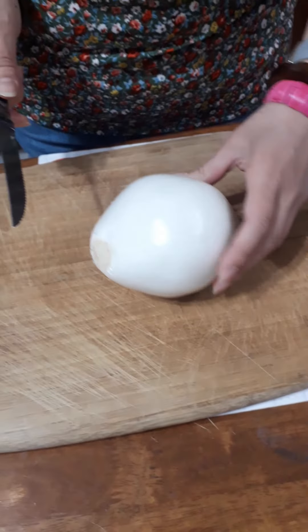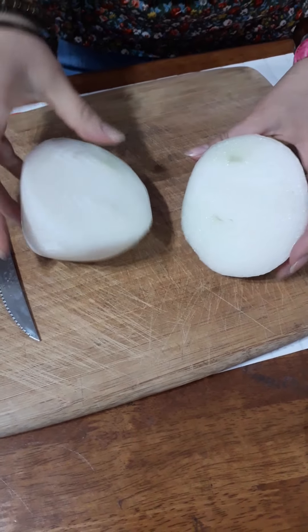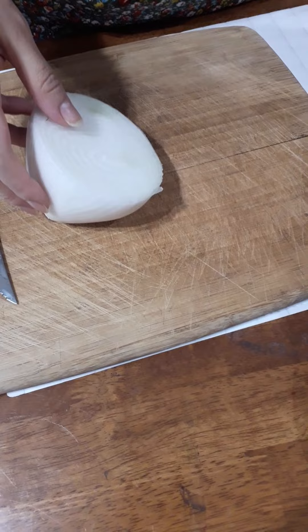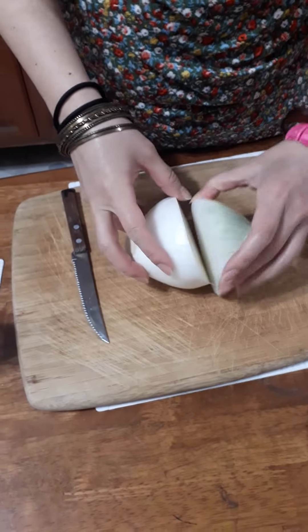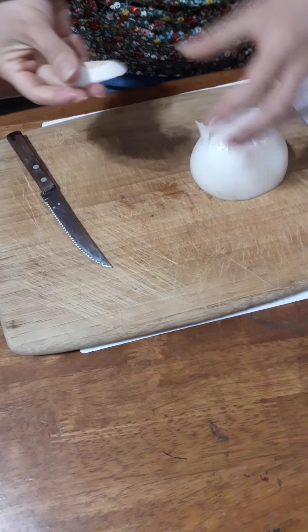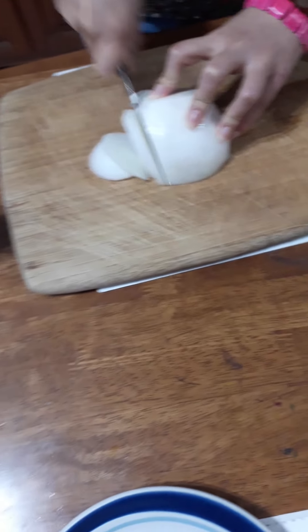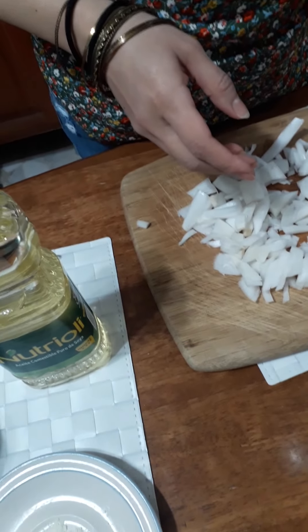Chop the medium onion in half, because we only need the half. This is only the half, so the other piece is not necessary for this dish. Remove the top and chop it. I will liquefy all the ingredients except those two last ones I told you. First, add the water and now the onion.